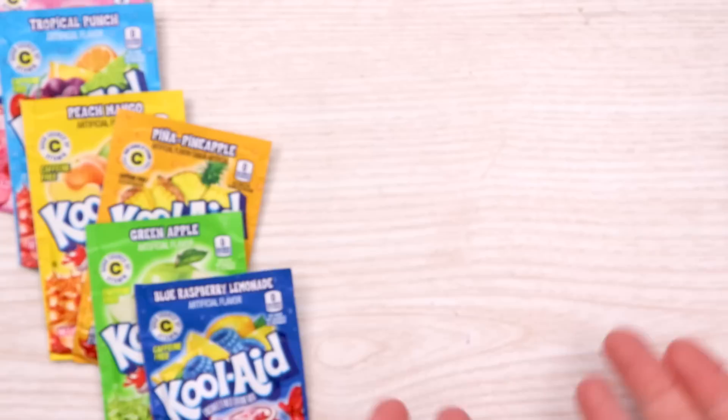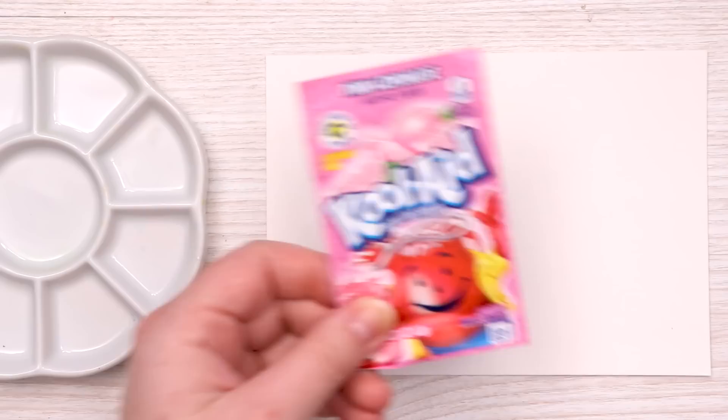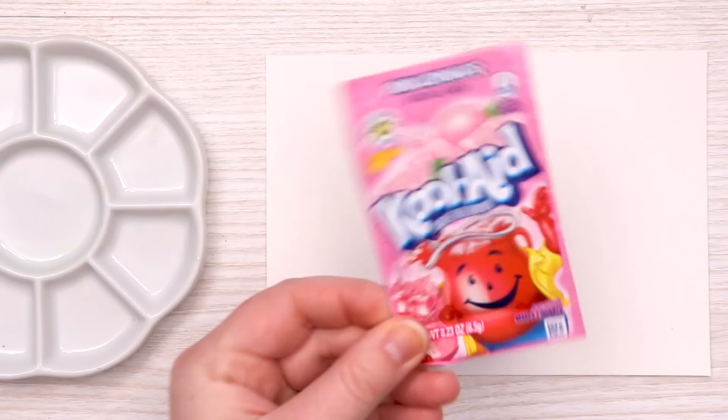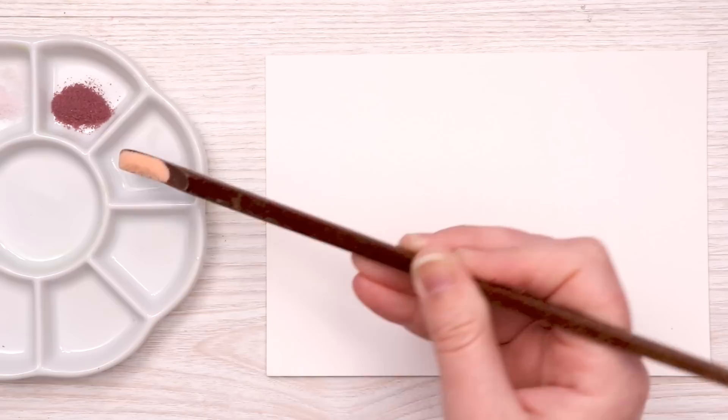A swatch sheet for swatching and testing our Kool-Aids, and of course a palette. Now I have painted with food coloring and to be honest I can only suspect that this is just going to be food coloring with sugar and other ingredients. But I had to try it. We've got our pink. Whoa, our red — that is a fun color. Orange, yellow, green, and oh my god I can smell that. And our blue.